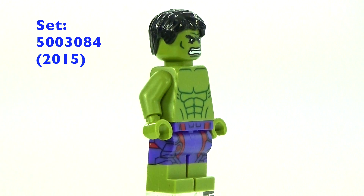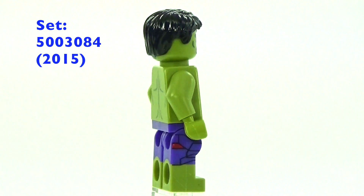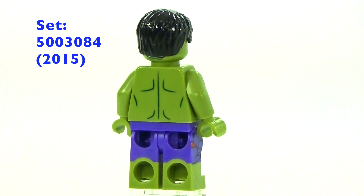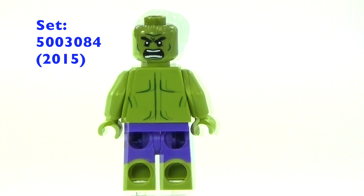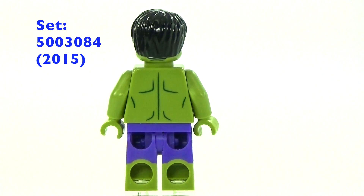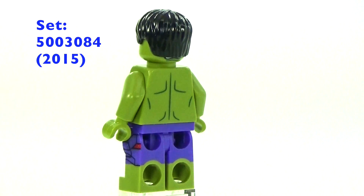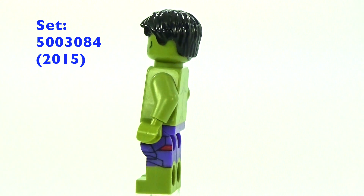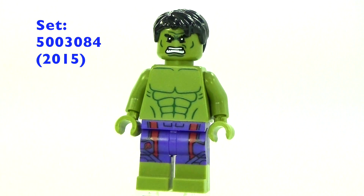Also in 2015, we got this poly bag that was basically a regular minifigure scale version of that last big fig, which I think is awesome. It's a little bit easier to move regular minifigures around, like for stop motion. It's also kind of handy if you want to do a transformation scene — you have the little one and the big one to swap between. They did a really good job on this one.